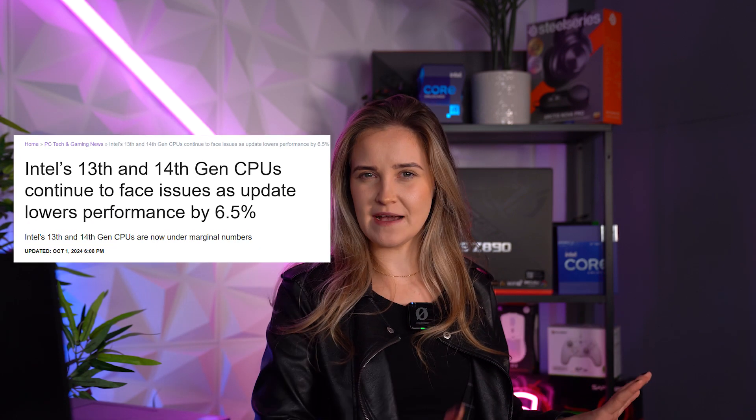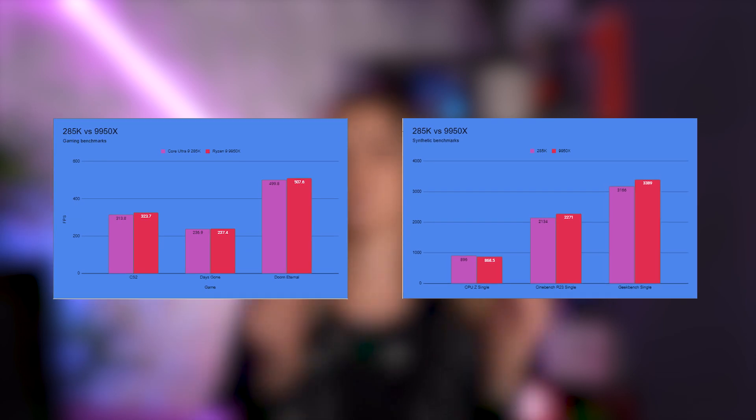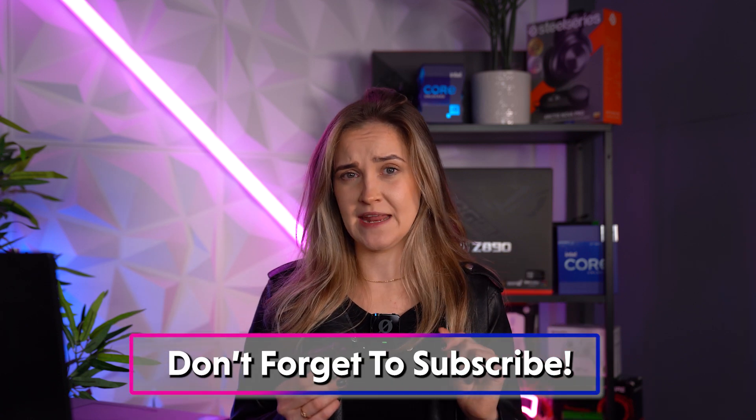A lot of people will stay away from Intel CPUs because of all the stability issues that happened in the past year. But the experts from the VPC team tested and benchmarked this CPU, and confirmed that there are no stability issues anymore. If you want to read a full in-depth review on our website, I'll leave a link in the description — you'll see performance data in games and other programs, and whether it's worth spending $589. By now we're used to these prices on new processors, but you'll also have to spend a big chunk on a new motherboard.